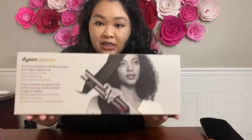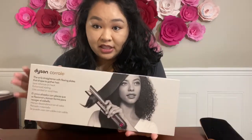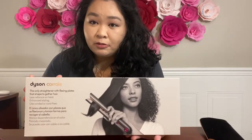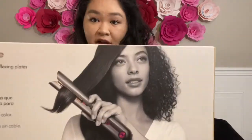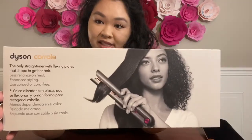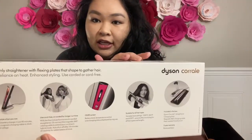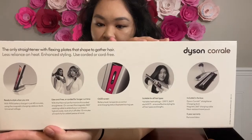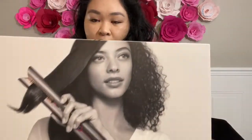So to just jump right in, it comes in a box like this. It is very small compared to the Supersonic box, and that's because it only comes with a heat pouch or a heat travel case versus that large leather carrying box. The box is really nice — it has their typical Dyson branding, and on the back you can see all of the different features. What I really like is on the front how it shows the difference between one side of your hair being curly and the other side being straight.